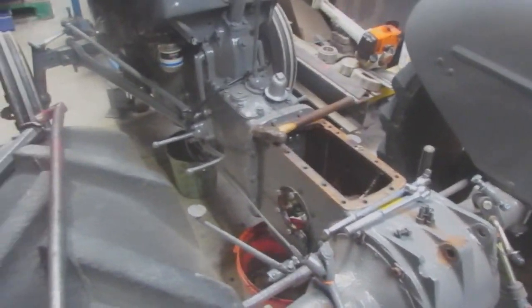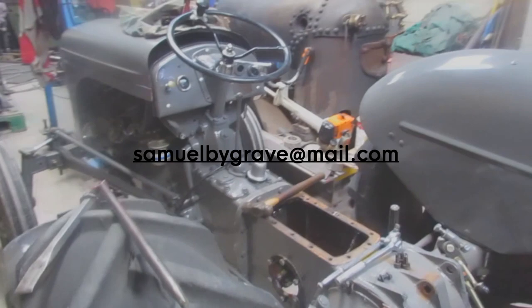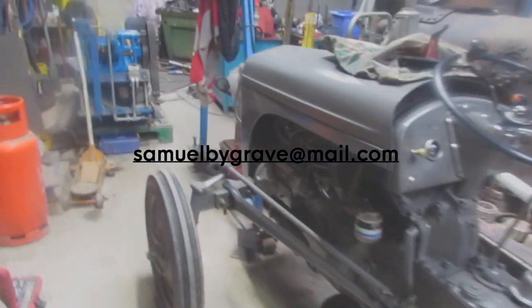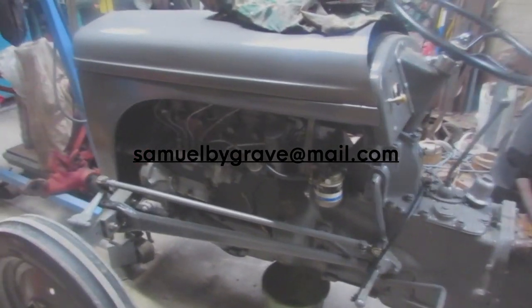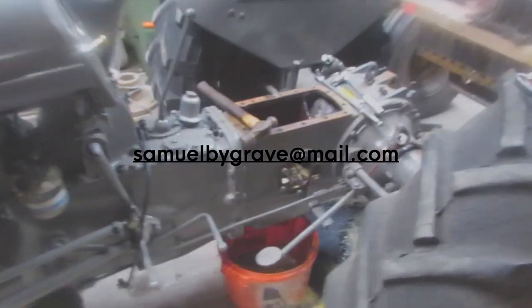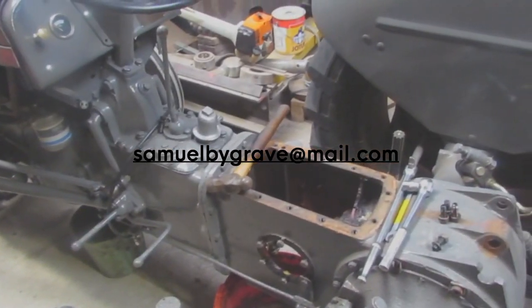Obviously this tractor's nearly finished, and when it's finished it will be up for sale. If you want to buy it, comment down below - I'll put my email in the description for any inquiries. As I said, it's been completely gone through. It's literally brand new - actually better than when it came out of the factory, so it will be when it's all redone.